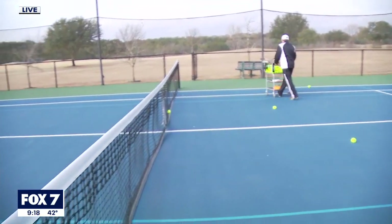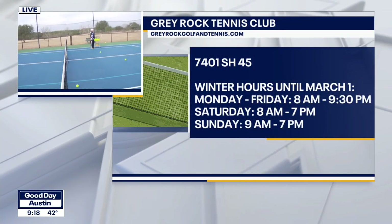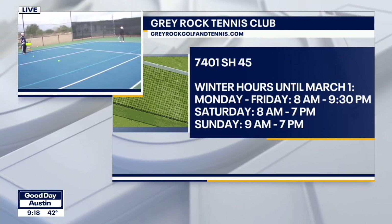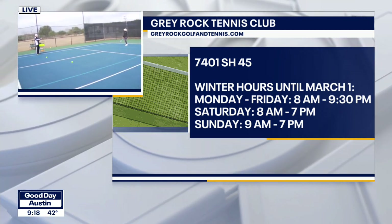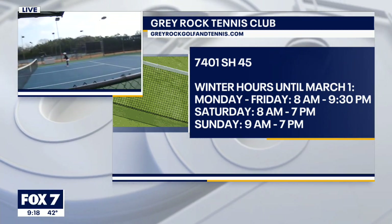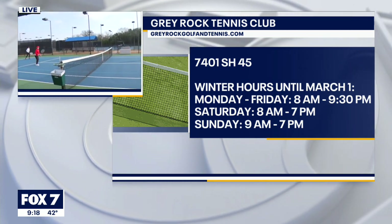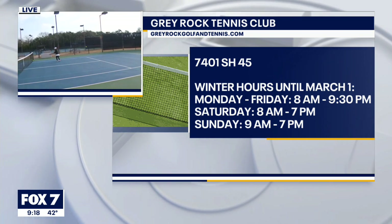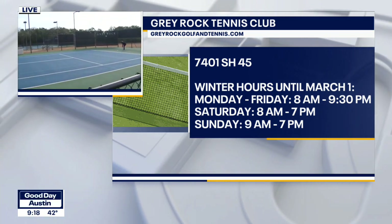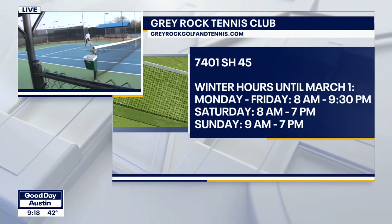How can people come out here and get involved with what you guys have going on? We have all kinds of beginner clinics for adults — men and women, and co-ed. And then as you get better and progress, we have clinics for really everybody. We have a great staff here at Gray Rock that specialize in adult clinics and junior clinics as well. Something going on for everybody. We saw one of the ladies leagues this morning — they're out here playing music and having some fun.